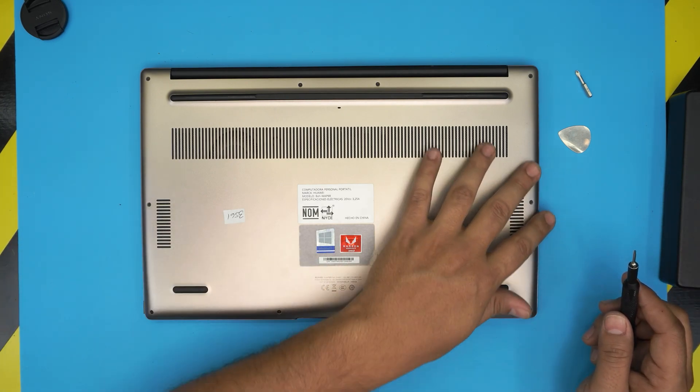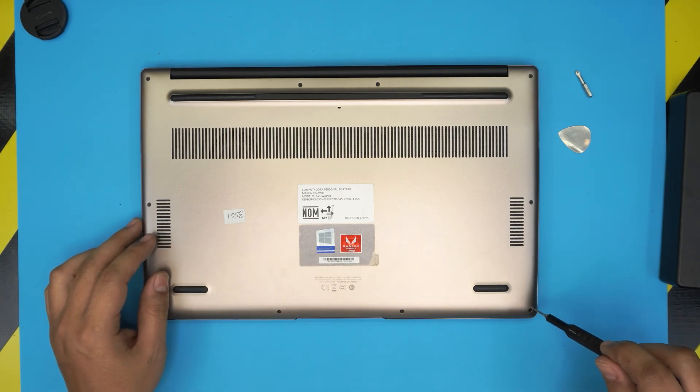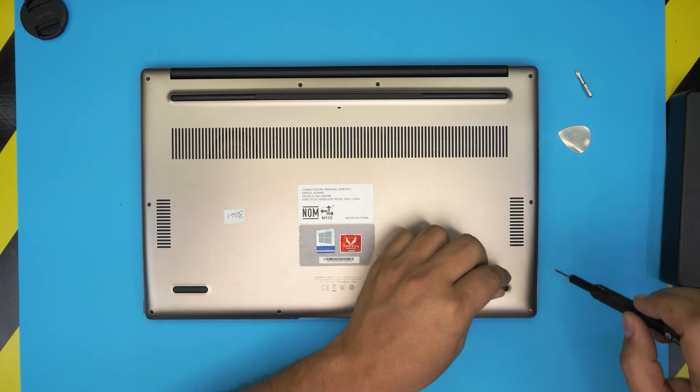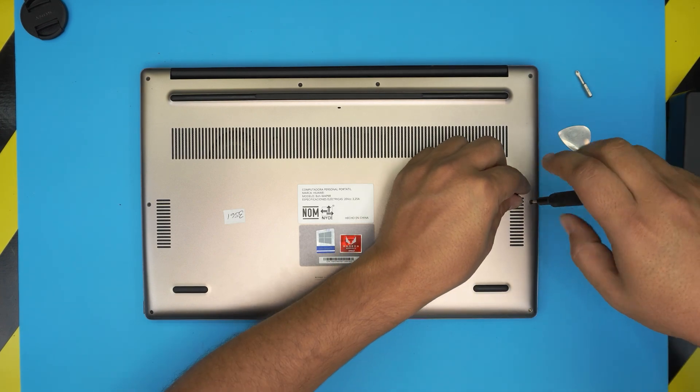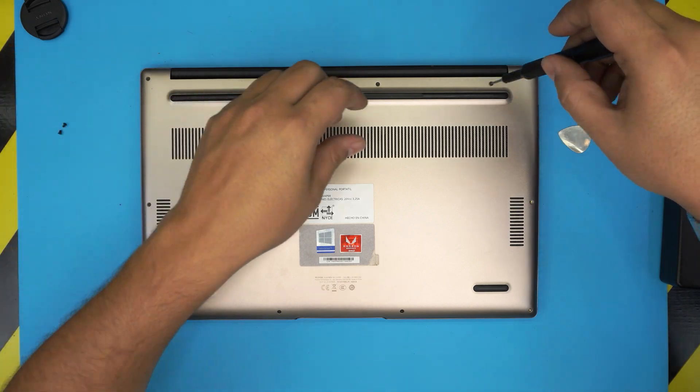Now we're going to start removing all the screws on the bottom case. All the screws are the same size and height, so don't worry about mismatching them — these are really short screws. If my video is helping you guys do your own upgrade, you can support the channel by clicking like and subscribe.